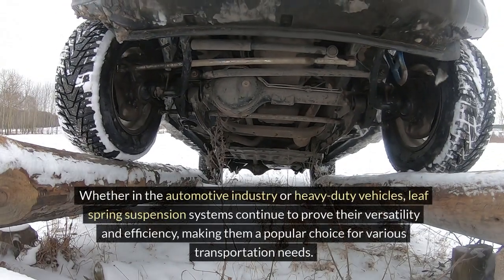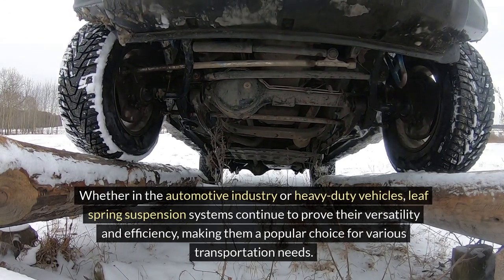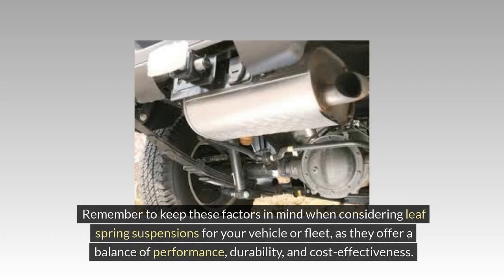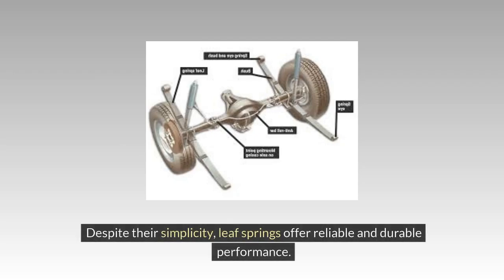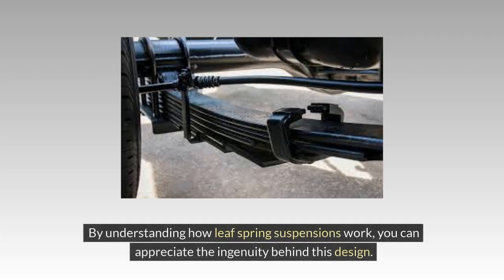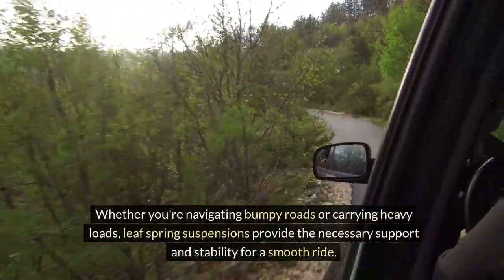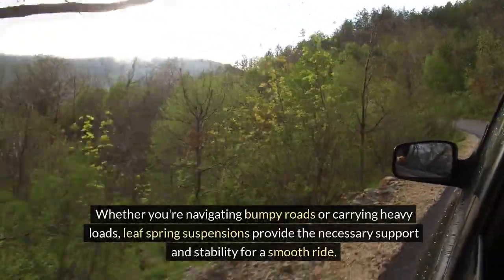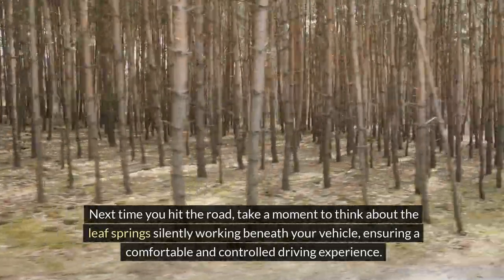Whether in the automotive industry or heavy-duty vehicles, Leaf Spring Suspension systems continue to prove their versatility and efficiency, making them a popular choice for various transportation needs. Leaf Spring Suspension systems are a tried-and-tested method used in vehicles for many years. Despite their simplicity, Leaf Springs offer reliable and durable performance. Whether you're navigating bumpy roads or carrying heavy loads, Leaf Spring Suspensions provide the necessary support and stability for a smooth ride. Next time you hit the road, take a moment to think about the Leaf Springs silently working beneath your vehicle.